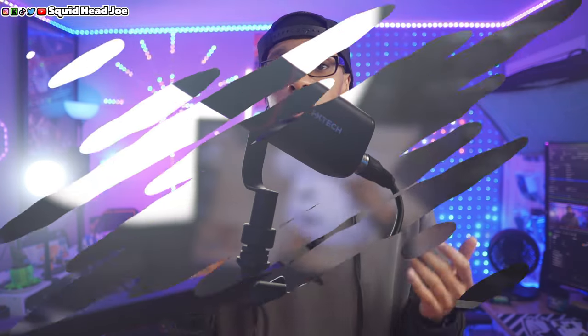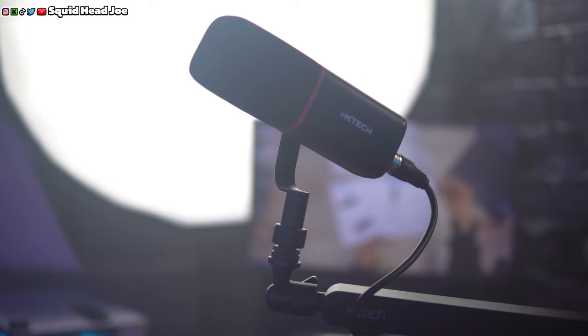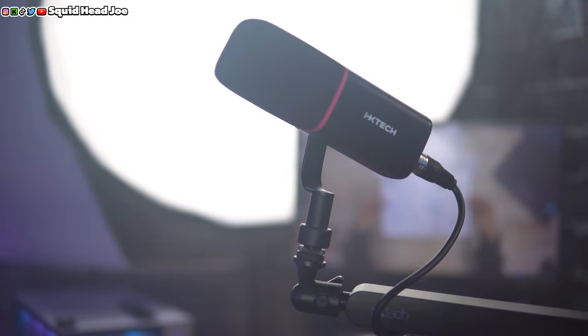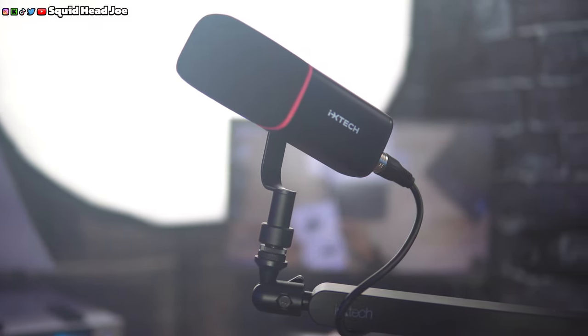IXTech has sent out their new microphone, the IX-MIC 01. I think that means there are probably going to be new microphone iterations in the future. I'm going to go ahead and give my thoughts, opinions, pros and cons of this microphone, and hopefully companies like IXTech can continue making products like this while also taking feedback.